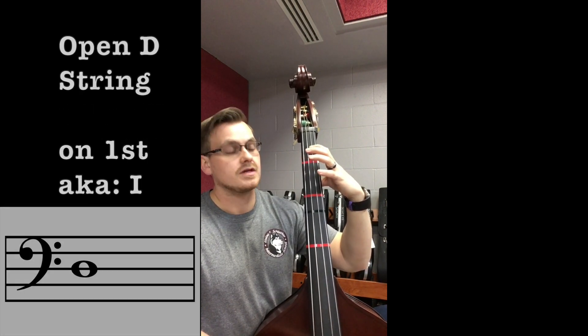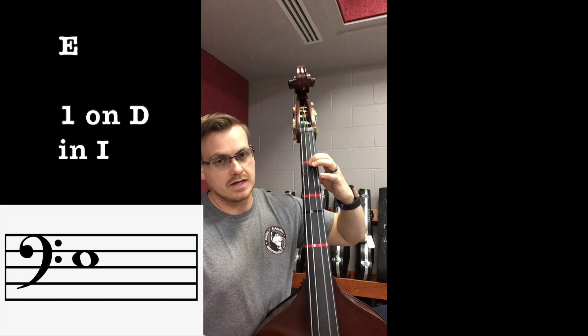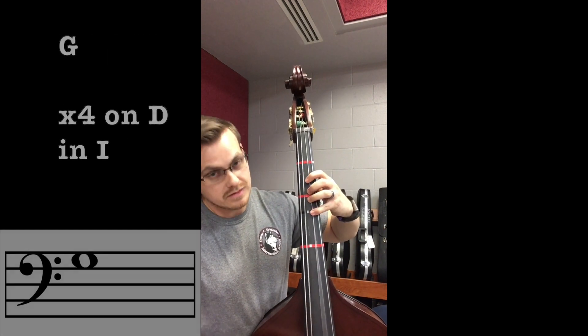D string first position: open D, extended one — D-sharp/E-flat, one — E, two — F, four — F-sharp/G-flat, extended four — G. Also, open G by the way — if you notice, in first position the extended four is the open string.